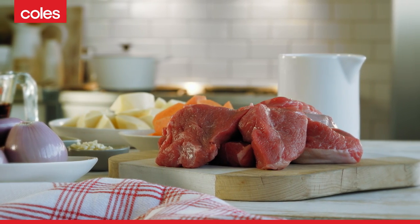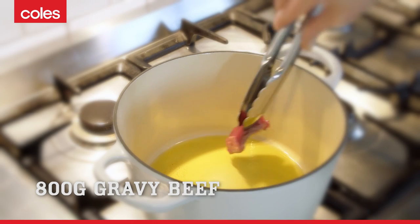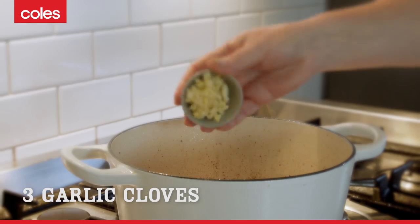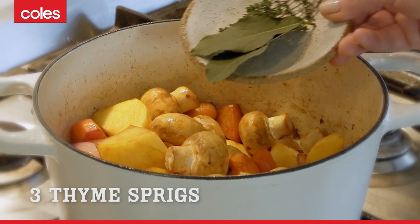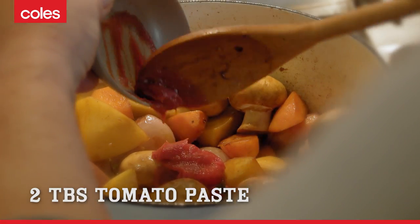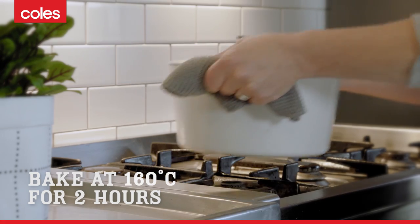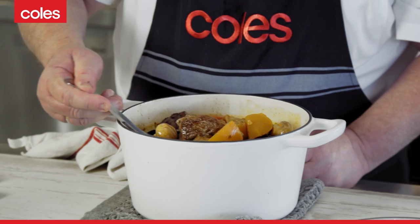Tender gravy beef is ideal for a winter warming casserole. Cook it slowly to get the most of the flavour. This delicious casserole will become a family favourite.